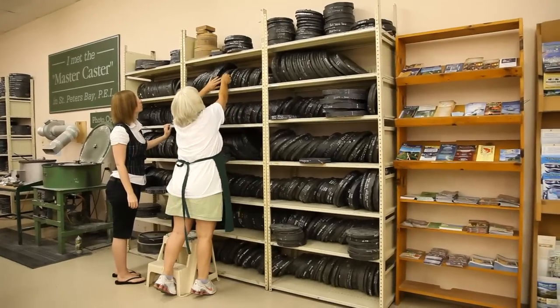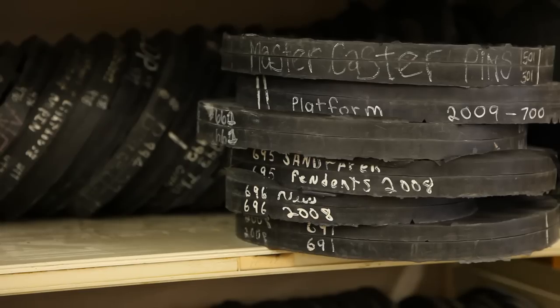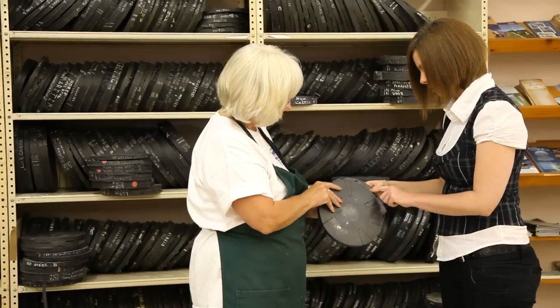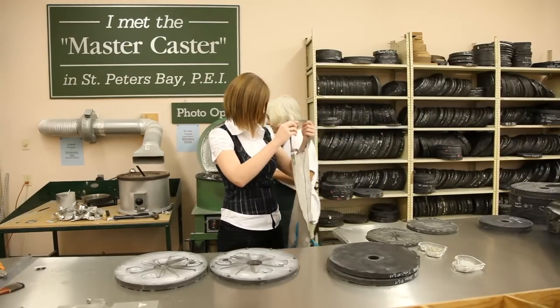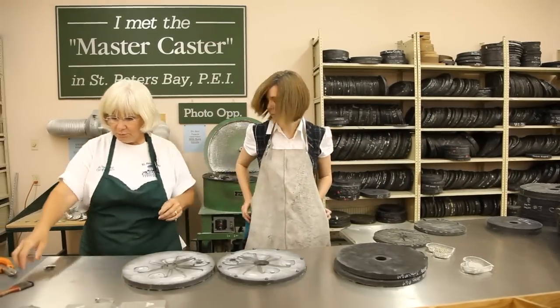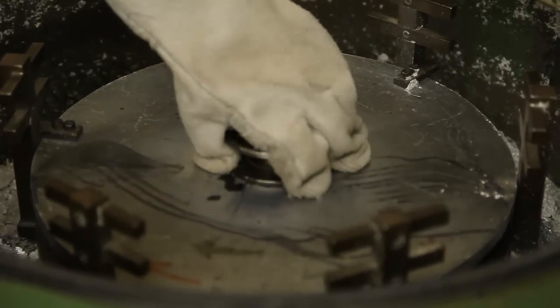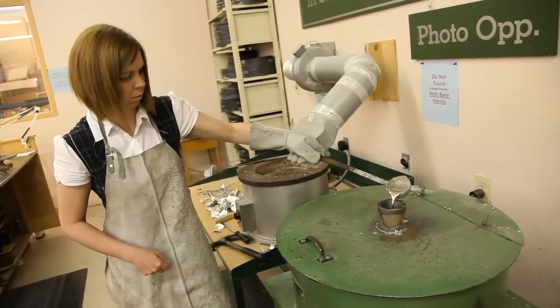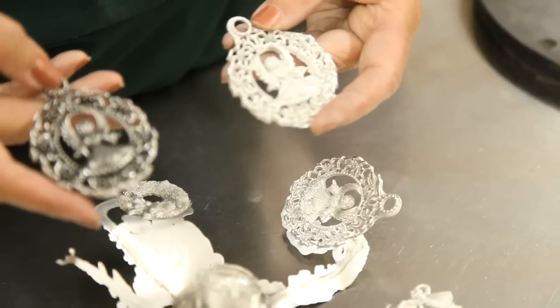After the tour, then it's your turn. You select your favorite design from a choice of over 200 molds that you will cast and finish to perfection. It's safety first as you put on a leather apron and heat-resistant gloves to practice molten pewter casting. Slow, precise measured movements as you pour the molten pewter into the casting machine before spinning until enough pieces are completed to practice on.